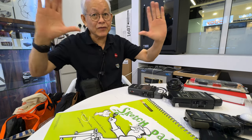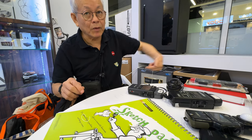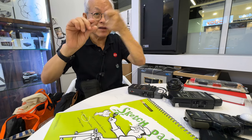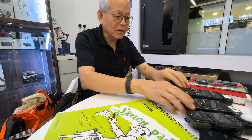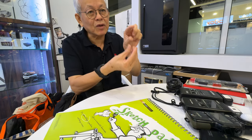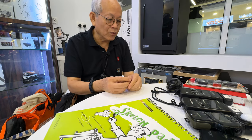For large format camera users, there's a flexible probe with fiber optics that lets you measure the light on the ground glass of the camera, and you can select how you want to take the reading. It's a true system light meter. They also make smaller models — some that sit on top of the camera to replace an old non-working built-in meter.